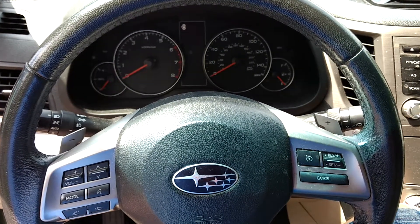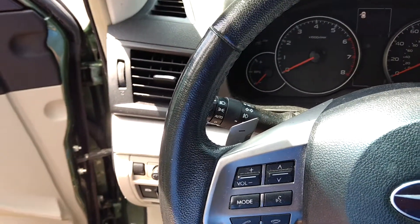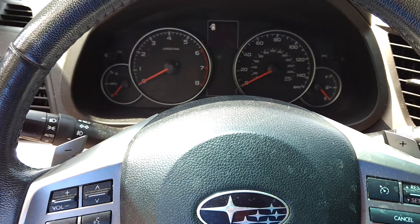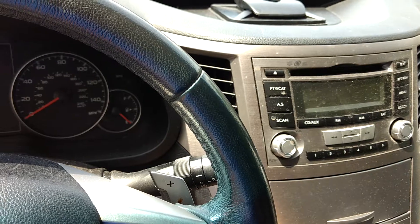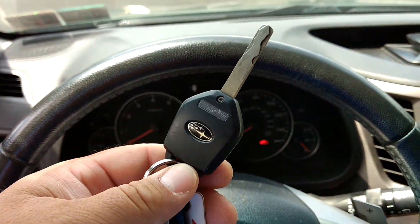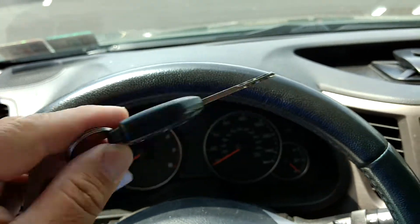This vehicle is a 2013 Subaru Outback wagon, and today we're going to do an engine startup sequence. We'll watch the dashboard lights and listen to the sounds and see what it's like to start this station wagon. Here's the key to it, and let's get started.